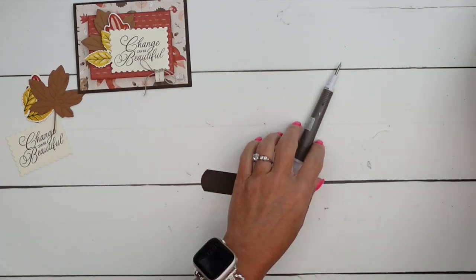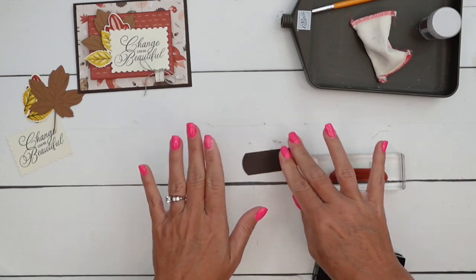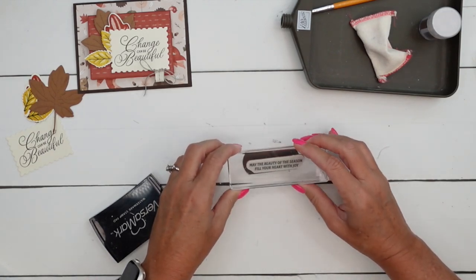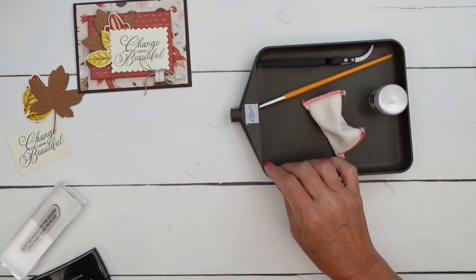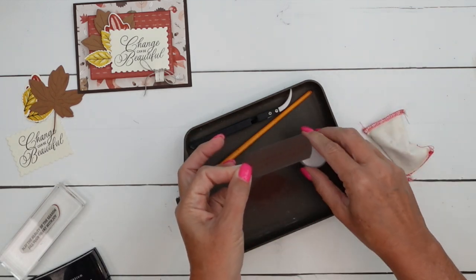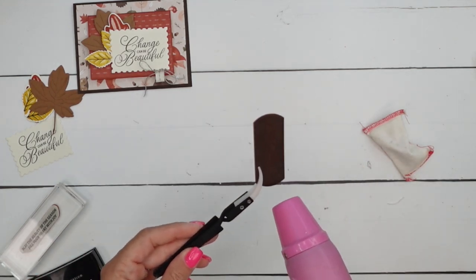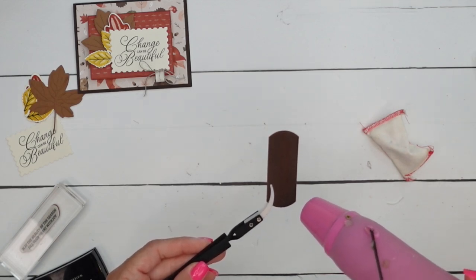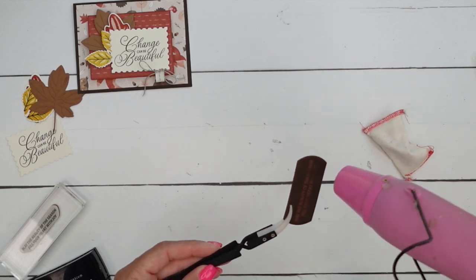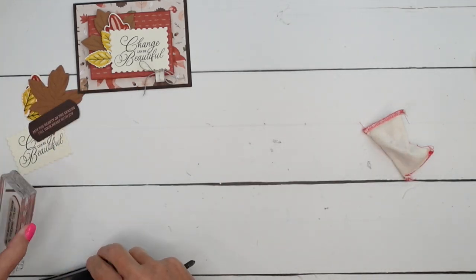Now we're going to stamp the sentiment in Versamark, a clear ink that you use to emboss. Rub your embossing buddy on there to remove any static. Stamp this sentiment right in the middle. This is a great time for your reverse tweezers - that die is from the Unbound Love die set, which is a fabulous set. Apply copper embossing powder, which is kind of a new discovery for me. When you use it on dark cardstock, it's really pretty. Grab that heat tool and start heating this up - you'll see that copper embossing powder just really starts to glow on the dark cardstock. When all the letters turn shiny and bright, you'll know that you're done. Those reverse tweezers will keep you from burning your fingertips off, and they are part of the embossing additions kit, as is the embossing buddy.